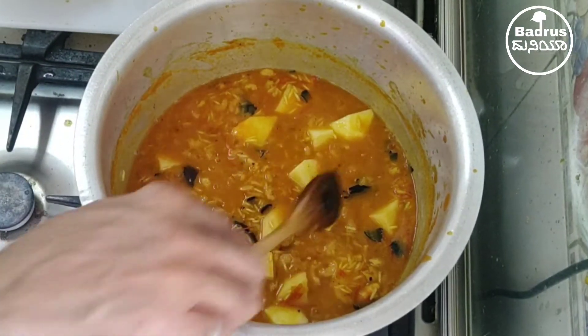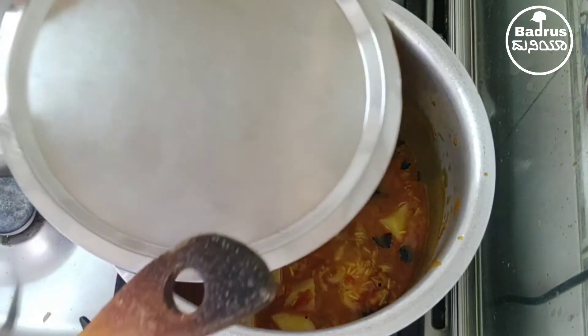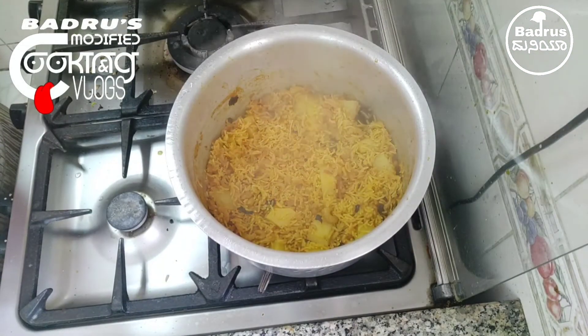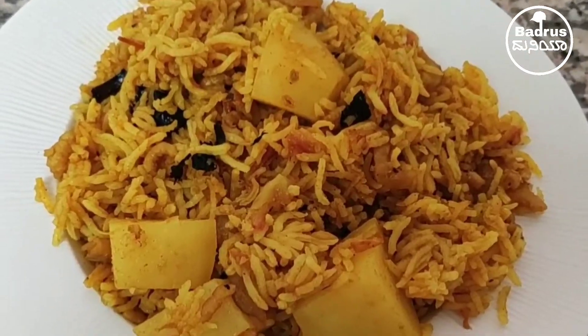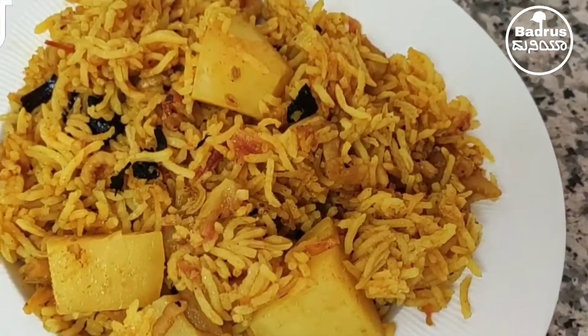Lower the flame and cover it. Keep it for half an hour until it's done. This is yellow rice with dry shrimp — first time like that.